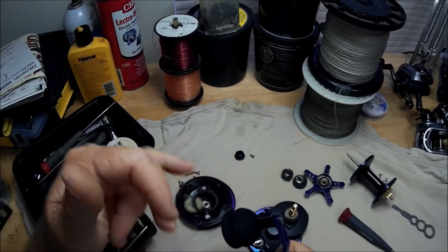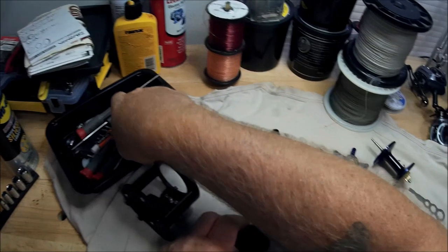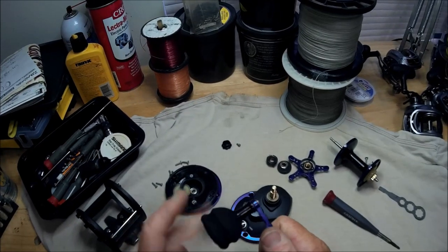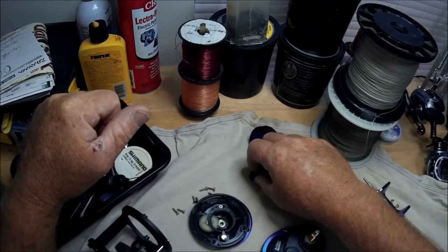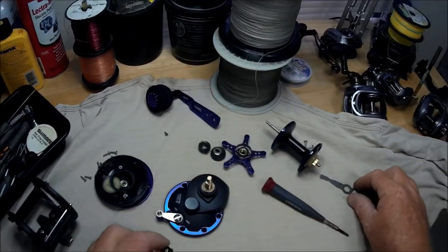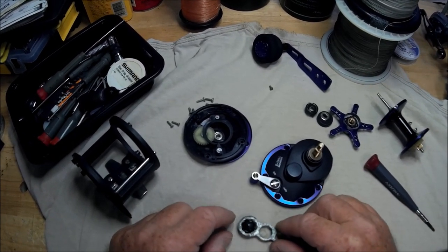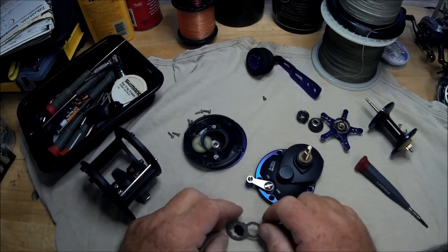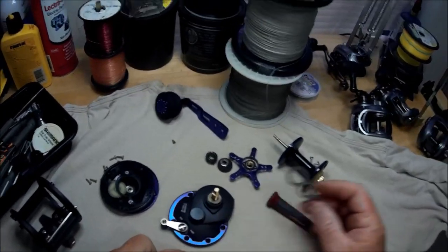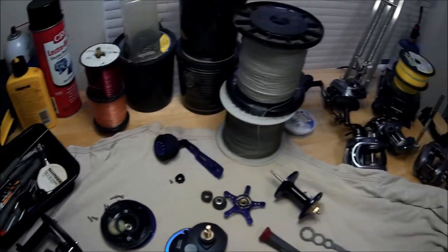Looks pretty good. It's not a ball bearing system on it — drop a little oil right in there. Now the nut that holds the handle on — that's the nut. And it actually fits this pen tool perfectly to get the handle off. So that might be a little clue, folks.